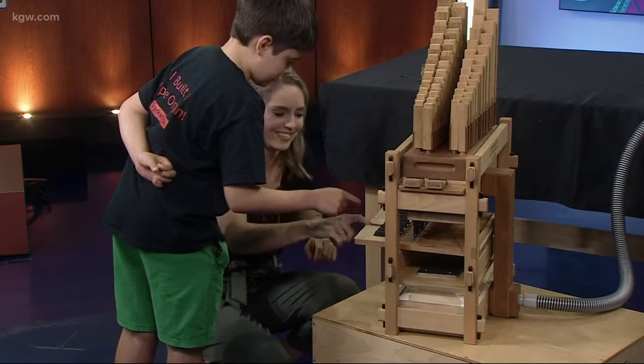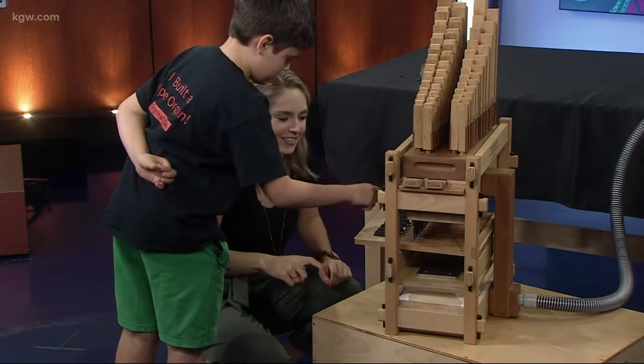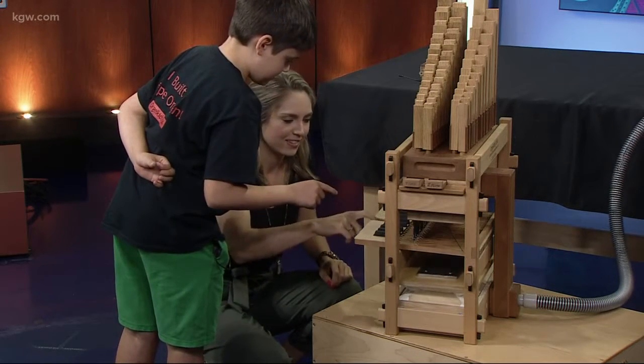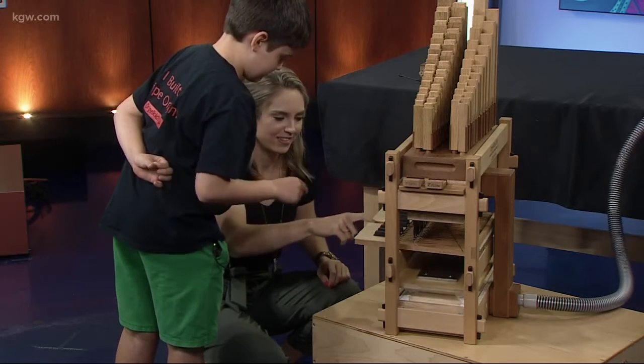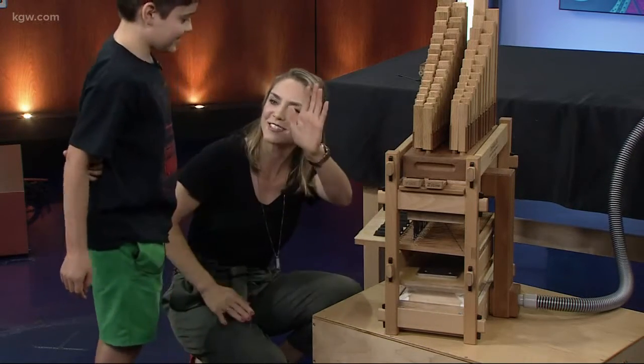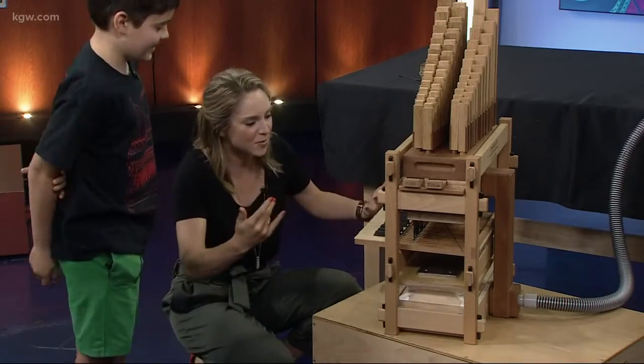Oops. Then you go C, C, C, C — D, D, D, D — and then C, D, E. Oh yes! Awesome! Thanks so much, Peter. I feel like a musician. That's amazing.